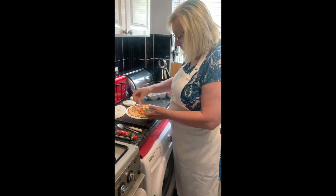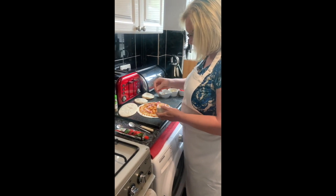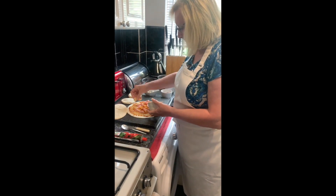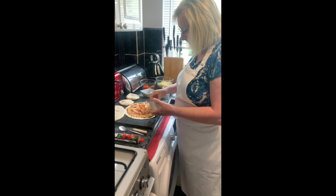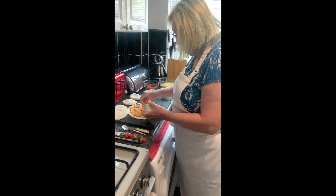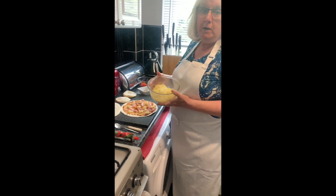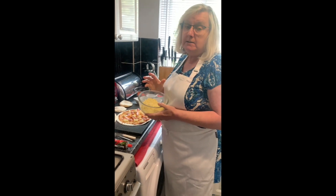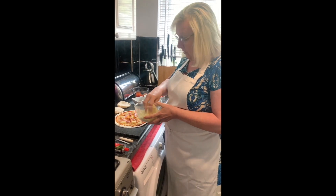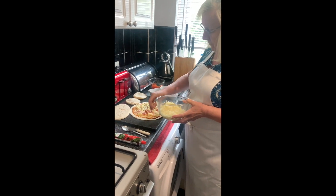So we'll put little bits all over the pizza base. Then in my bowl, I've got some mozzarella cheese and some ordinary grated mild cheese, and I'm going to sprinkle this over the wrap — the cheese, all over it.